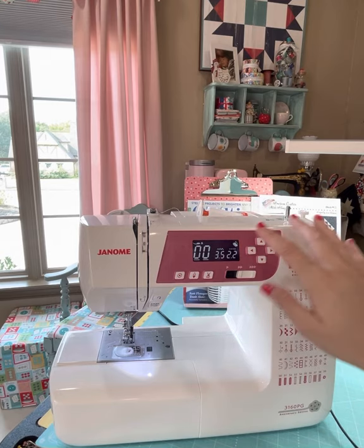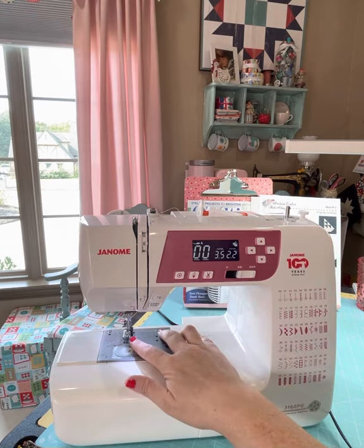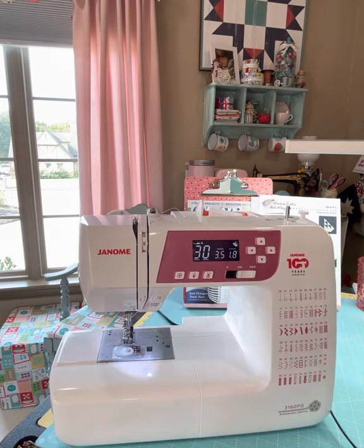Here are your controls for the stitches. Right now I have a quarter inch foot on, and I would pick stitch 30 for piecing. It's automatically set at a 1.8 stitch length, which is exactly what I would need for piecing, and I love that. I think I have something I need to stitch together, so we'll just give it a whirl so you can hear and see the quality of the piecing.